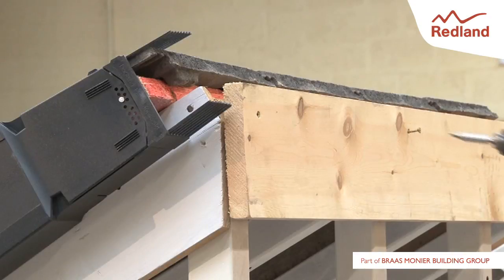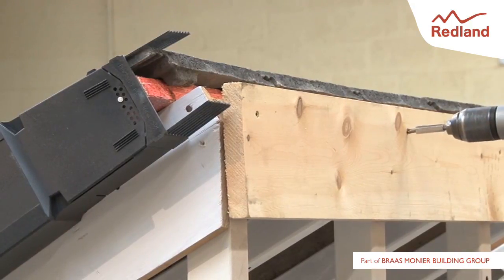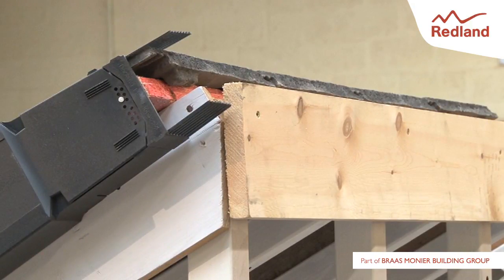Fix a 25mm thick, continuous ridge batten to the back of the rafters. Lay and fix tiles in accordance with the manufacturer's fixing instructions.